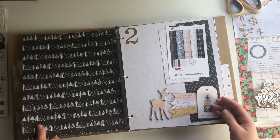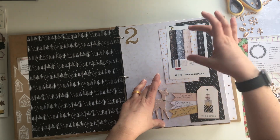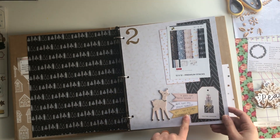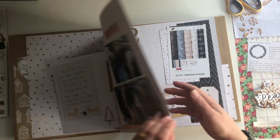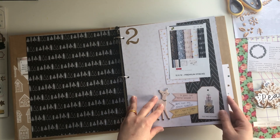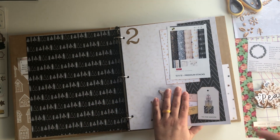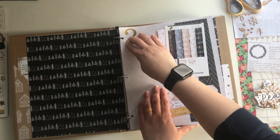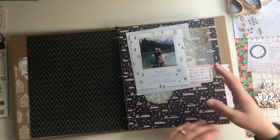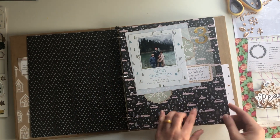Day one, super simple. Each page, I just looked at where I could use one photo, a couple of blocks of paper, and then a few embellishments. What I really wanted to do was get the foundation done — get the photos in, get the day titles on, get a quick note about what had been happening. And then after all of that's done for the 31 days, I go back and add some embellishments.